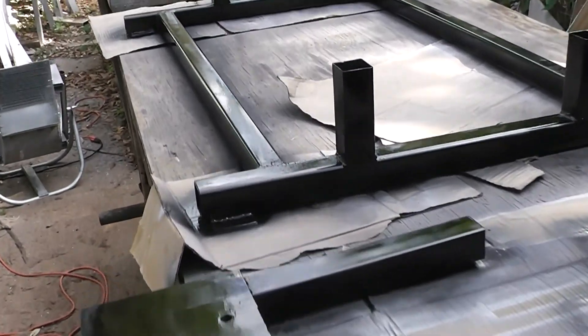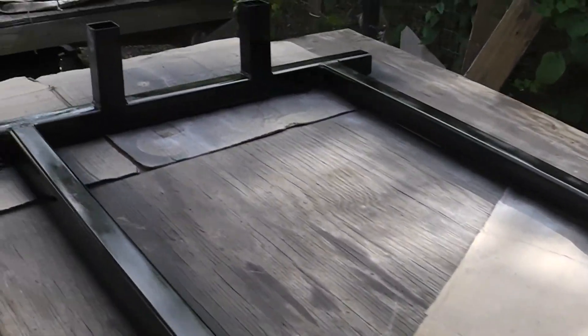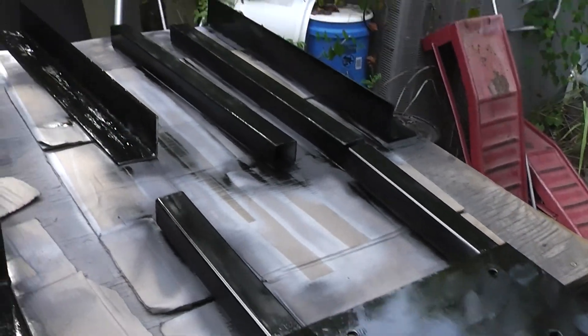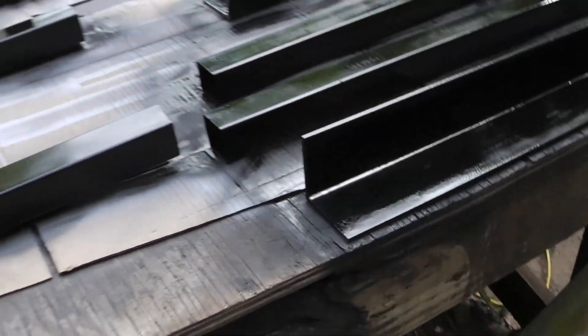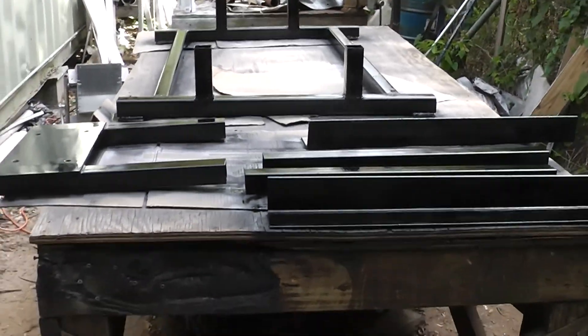Alright, I got those parts painted. I've still got to roll it over and do the other side — that is drying right now. We'll let that dry and then we'll hit the other side. That's as far as I can go right now until we move to the next stage.